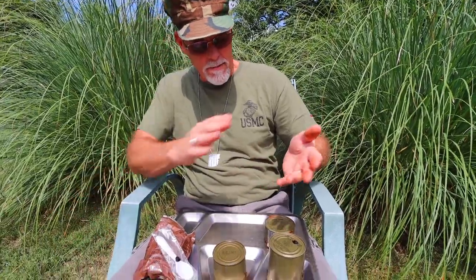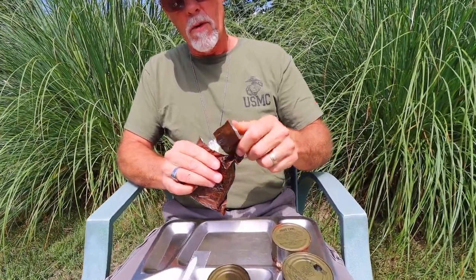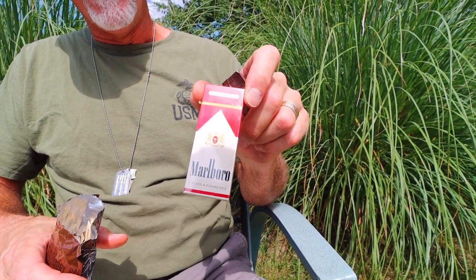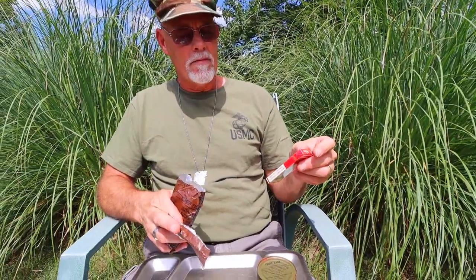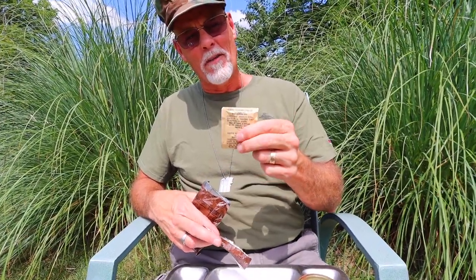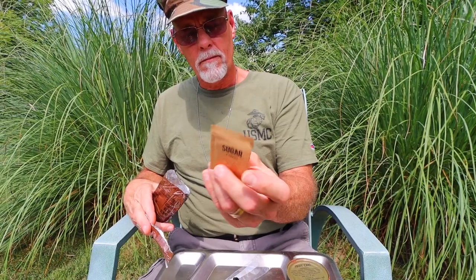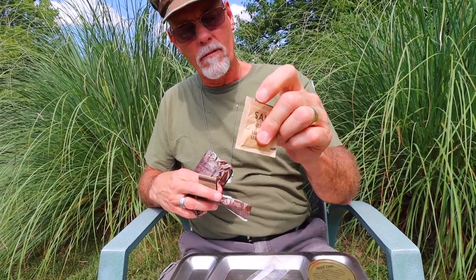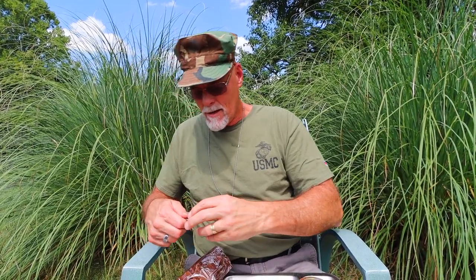Of course we've got to start with our accessory pack. Oh my goodness — Marlboro cigarettes, 'caution: cigarette smoking may be hazardous to your health.' That'd be 1968. We've got coffee — about as hard a coffee as I've come across — freeze-dried instant coffee. Our creamer, our sugar — the sugar's feeling a little moisture in it. Salt, matches.